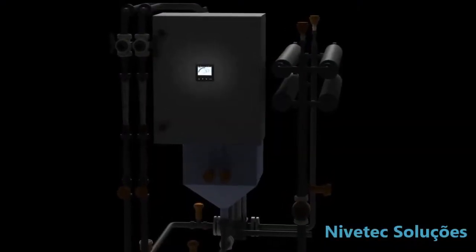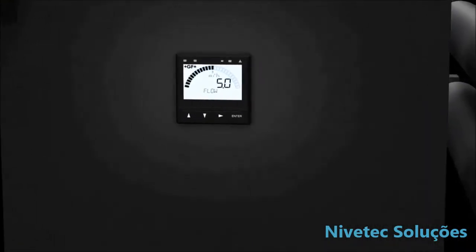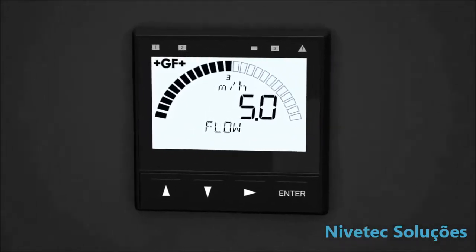The Cygnet 9900 transmitter, part of the new generation of the SmartPro family of instruments, offers a large, at-a-glance, highly illuminated display. Large characters and a dial-type digital bar graph increase visibility.